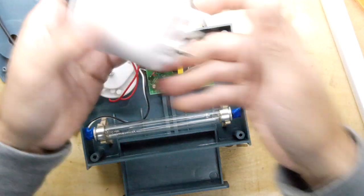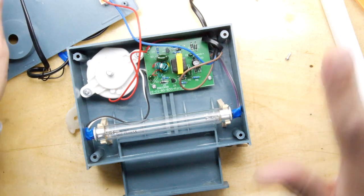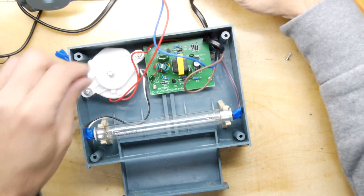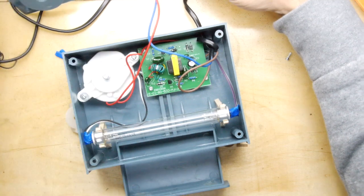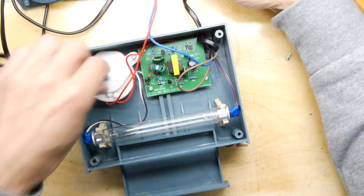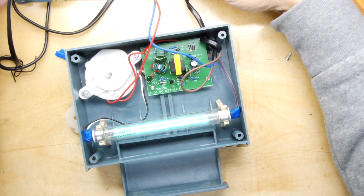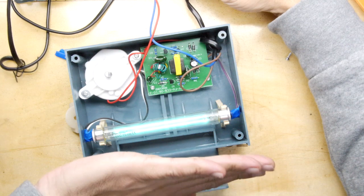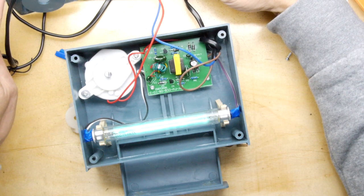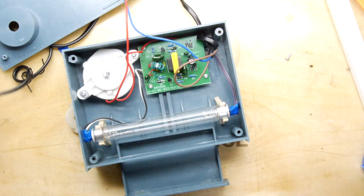We've got the American plug - I'm going to put a UK plug on that later, by the way. So it is plugged in, but is it on? Be very careful, all these things could shock you. I'm going to turn this to the on position. Am I seeing UV or not? It doesn't look like it. Oh, there we go - I can see something. There's definitely some UV action going on there. Wow, I can smell some high-tension stuff going on.